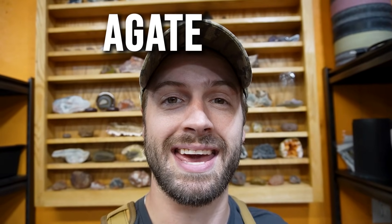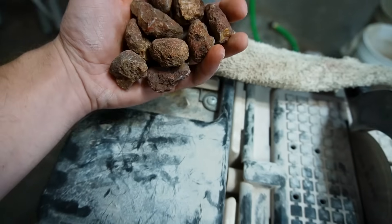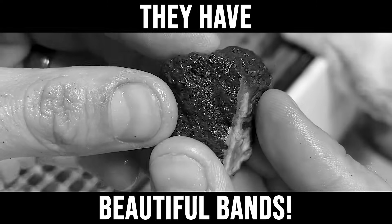Hey, what's up everybody? Welcome back to the Aga Dad Shop. My name is Taylor and today I'm going to be cutting open a handful of Malawi Agate nodules. These rough nodules barely have anything going on the outside, and hopefully they have beautiful bands on the inside. Let's see.